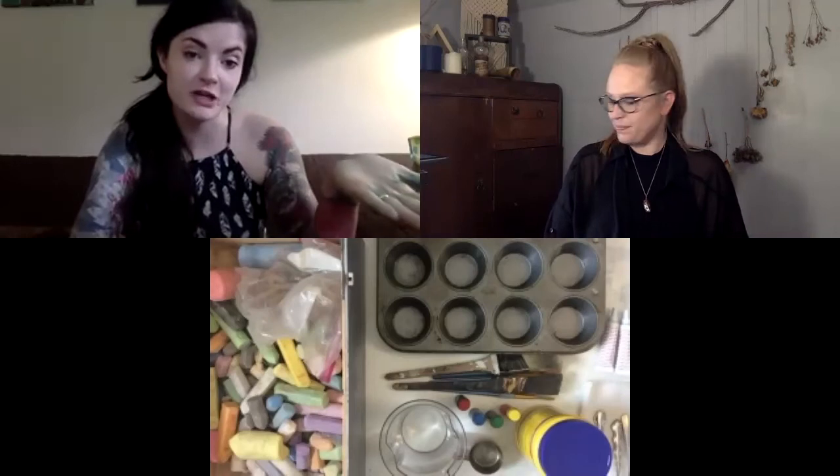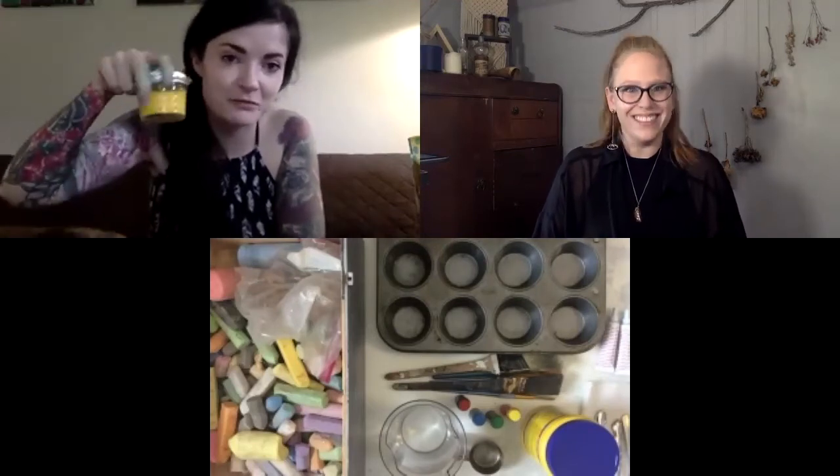Today we're going to show two different ways to do sidewalk chalk art. One will be with your classic colorful chalk, and you can also make your own chalk paint. To make your own paint you're going to need some cornstarch, water, food coloring, measuring cups, paint brushes, spoons to mix with, and a muffin tin for your different colors — or some jars to put your paint inside of.